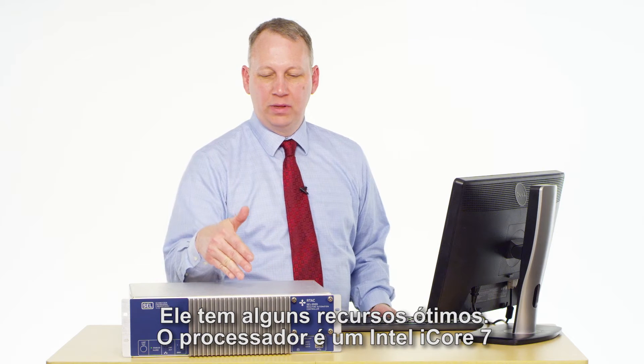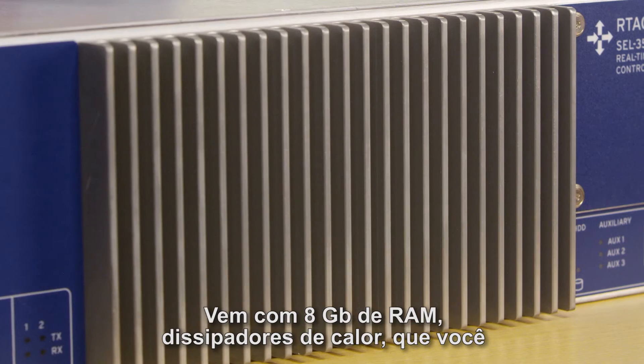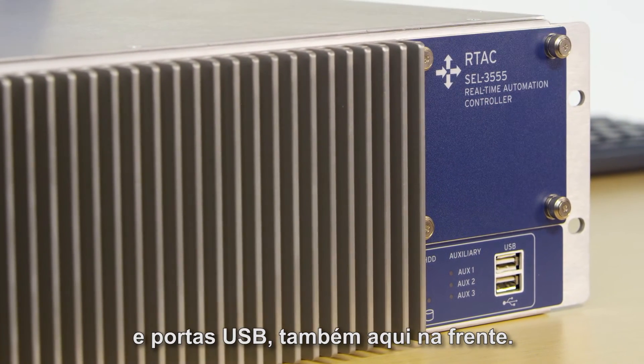It has some really great features. First of all, the processor is an iCore 7 — you can get it in dual-core or quad-core. It comes with 8GB of RAM, cooling fins which you want to keep clear when you're installing the unit, SSD drives — or solid-state drives — which are in the front, and also USB ports in the front.